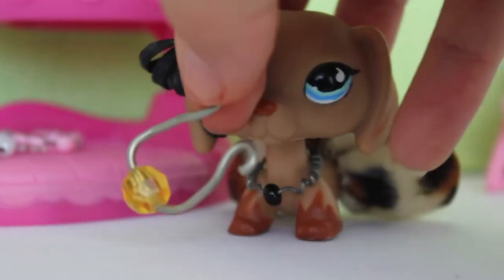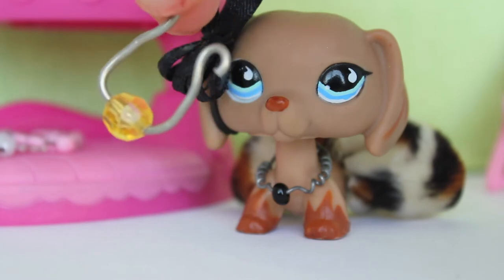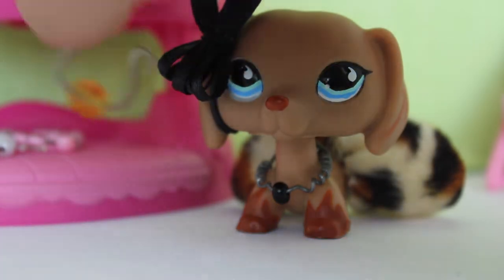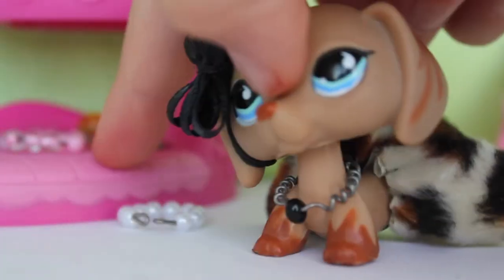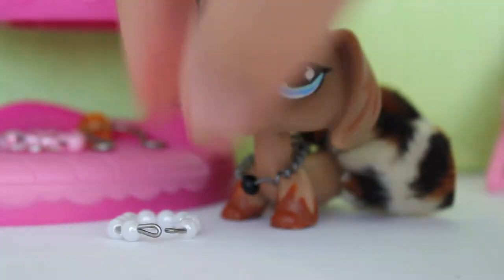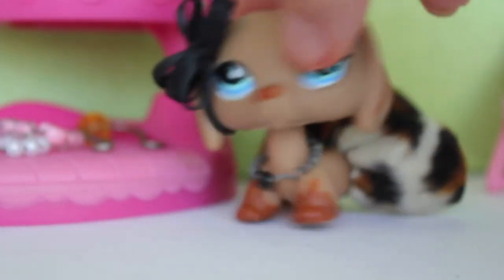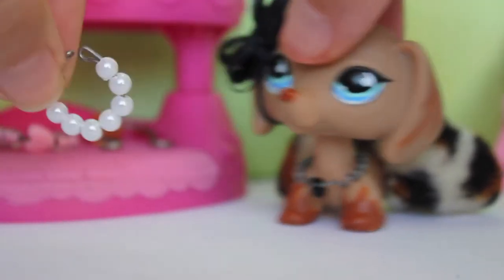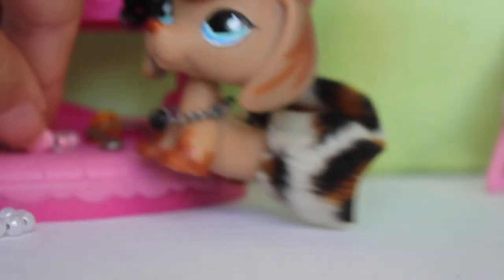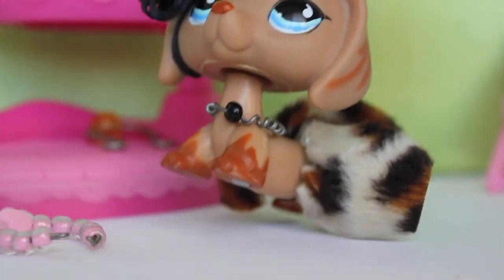So here is this necklace that I showed you earlier. It's super cute. It's very elegant looking and it's kind of like an amulet kind of necklace. And then I have this one right here, which is the one I showed you, and then I have the one that I'm wearing right now. So the one that I will be showing you on how to make today is this one. And I know there's another necklace here, but it's just the same type — I just did something different with it.